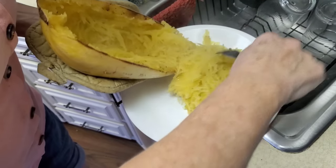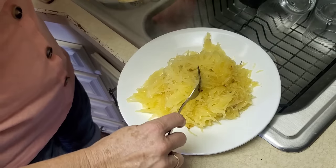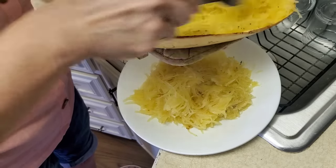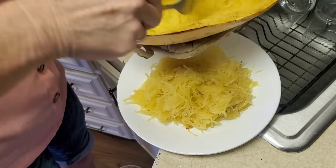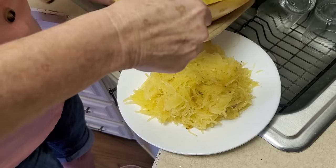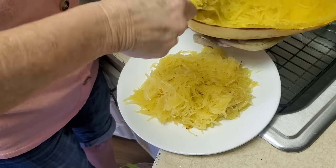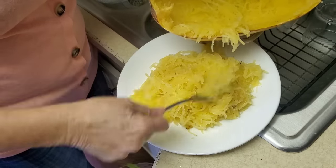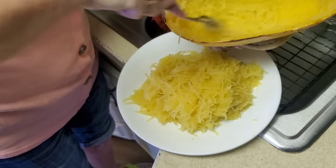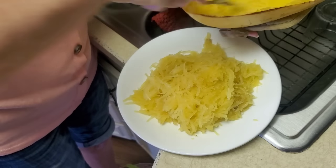This was a huge spaghetti squash — in fact, this will actually be enough for two meals, and that's only half of it. I didn't need to get one quite this big. I will warn you they are a little pricey — this one squash was about seven dollars — but we'll get at least two meals out of it, so that's four meals for two people. Definitely enough for tomorrow too.